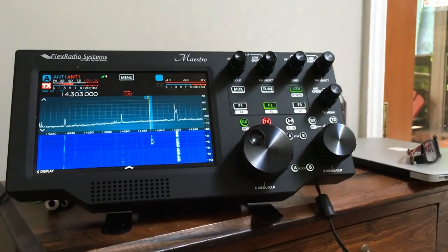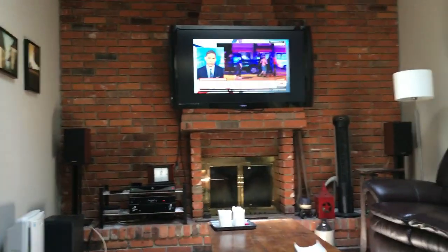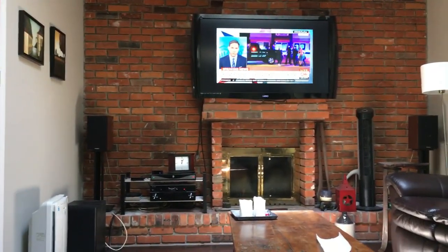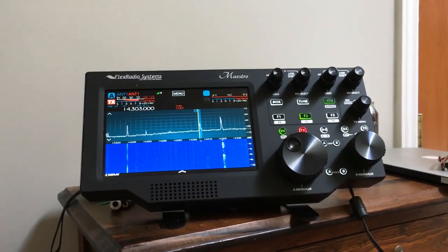This is the life! I've got the maestro working wirelessly and I'm down in my family room watching CNN about the mass murder, with the maestro at my side. What could be better?